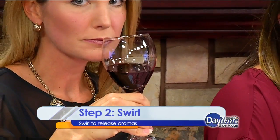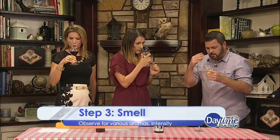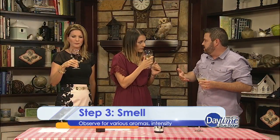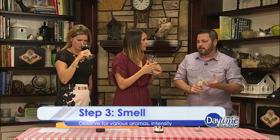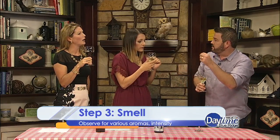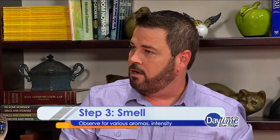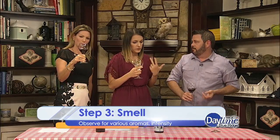Don't be afraid to get your nose in there. We typically have smaller glasses here, but get your nose in there and really smell — keep in mind everything we taste comes more from the nose. And don't inhale like the deepest breath like you're at the doctor's office. Take shorter sniffs, like you see your dog sniffing around — shorter sniffs actually get more of the aromas in there.